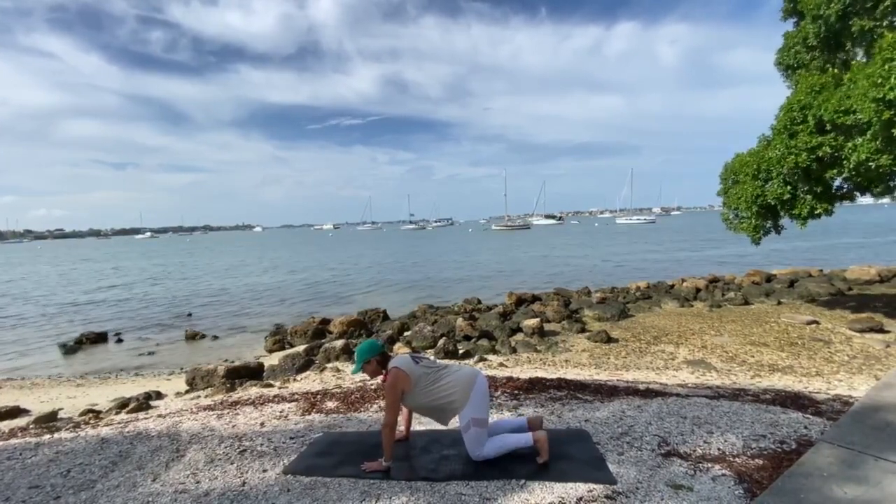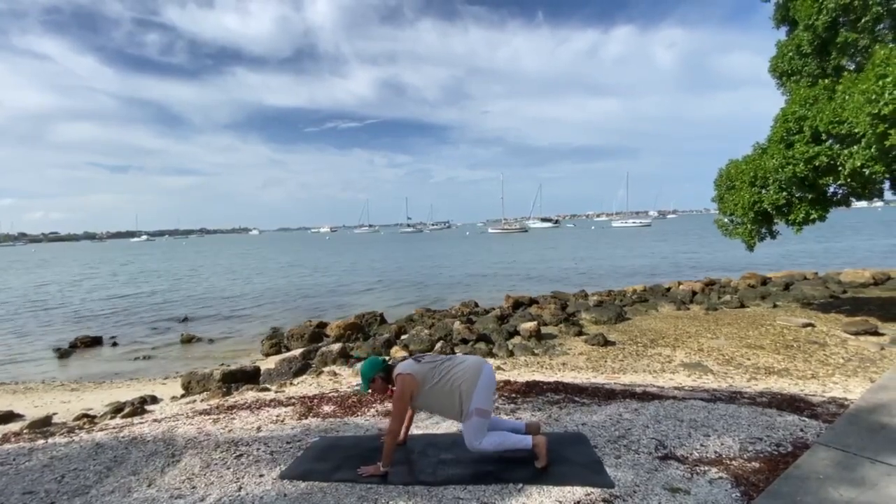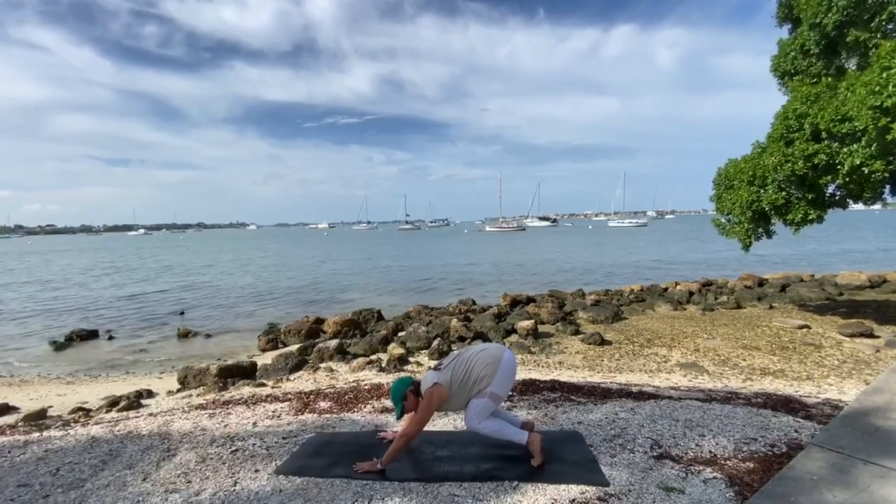Tuck your toes under, and then lift your knees off of the mat about one inch, drawing your chest to the top of your thighs. You're now crouching tighter.